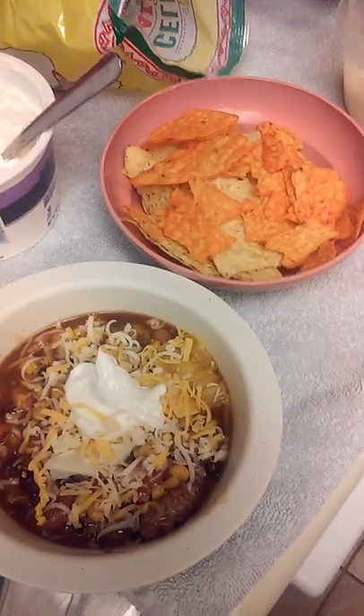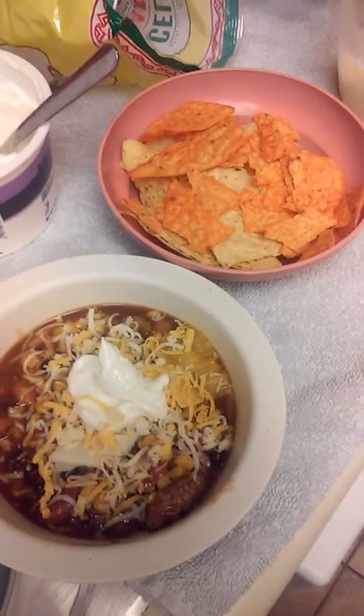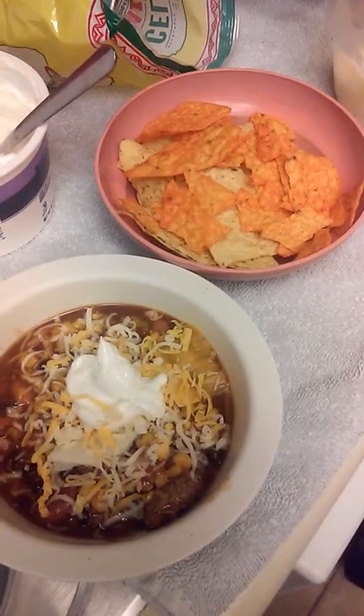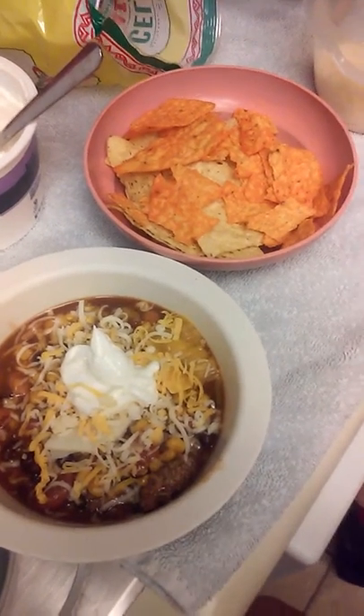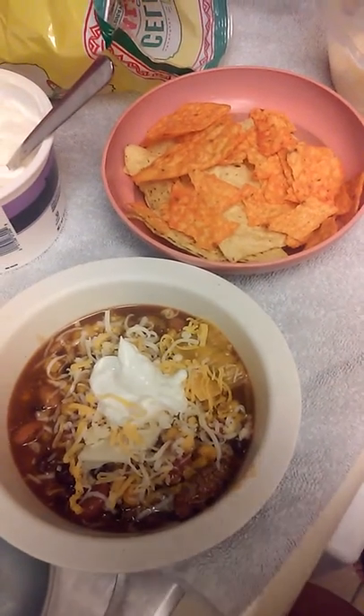And that would be my taco soup! Let me know in the comment section below what you would like to try next, go ahead and give me a big thumbs up, and don't forget to subscribe for the next video. Thank you, bye!